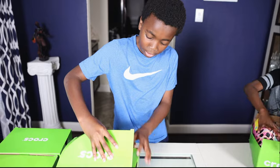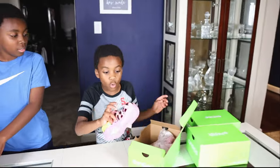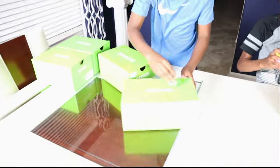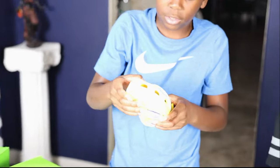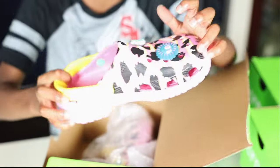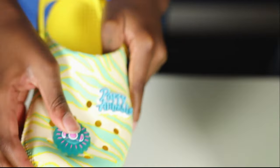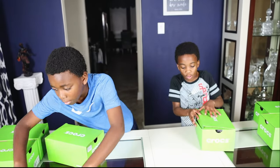Wait guys, guys — these light up! Really? I think yours lights up too because I just put it in and then I saw the thing light up. Oh my gosh, this person is gonna have so much fun — this lights up! Let's not mess it up because we want them to find out themselves. This is so cool.